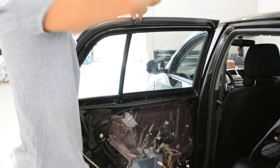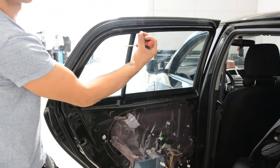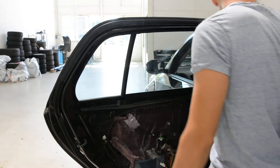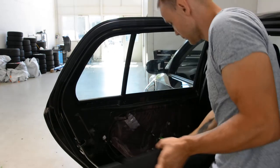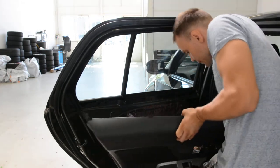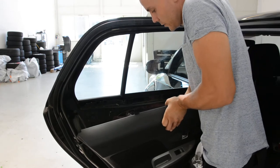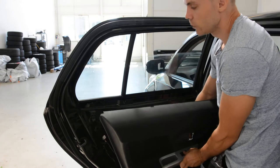Remove it. Now, bring the window down. I need to connect the cables because I have to cut. Completely down.